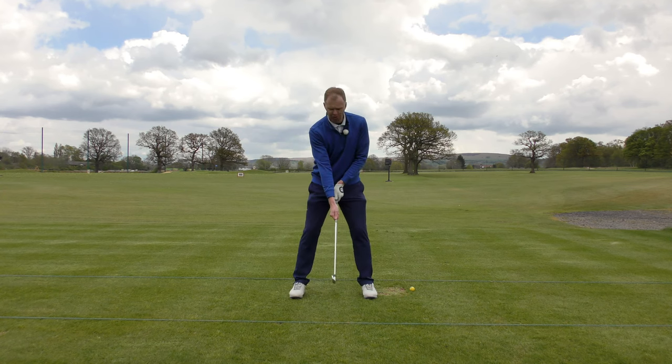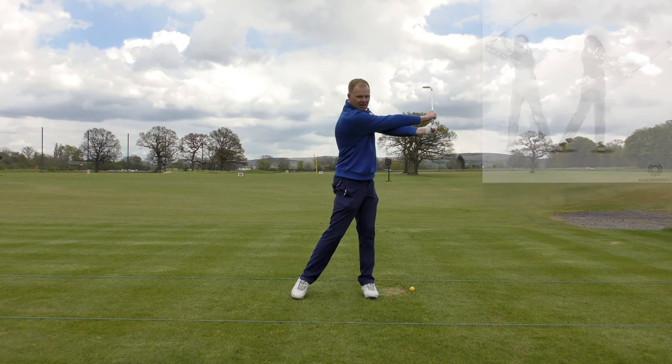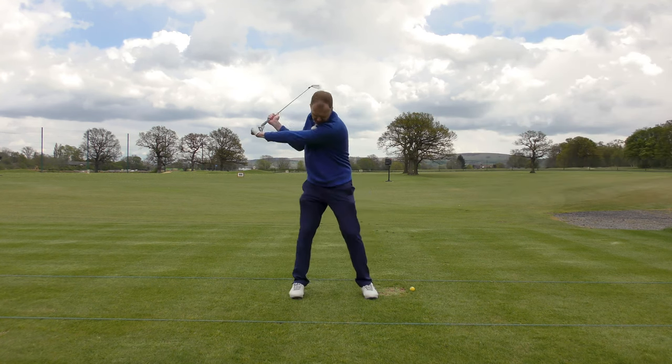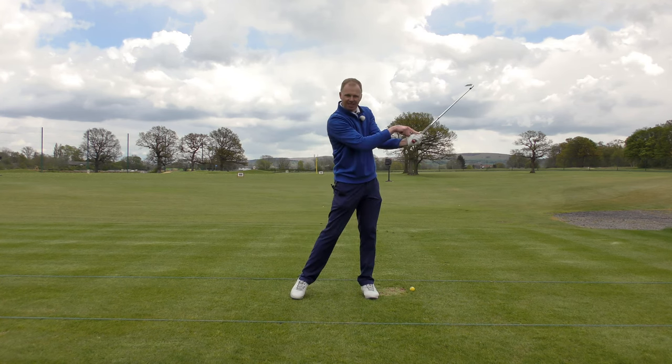Split the hands up, take a good address position, make a half backswing — here — keep the lead arm nice and strong and straight. And now from here, all the way through to a finish, round to here. Now the right hand is travelling on a bigger arc than the left, it's therefore travelling faster, and it's therefore learning to release the club.